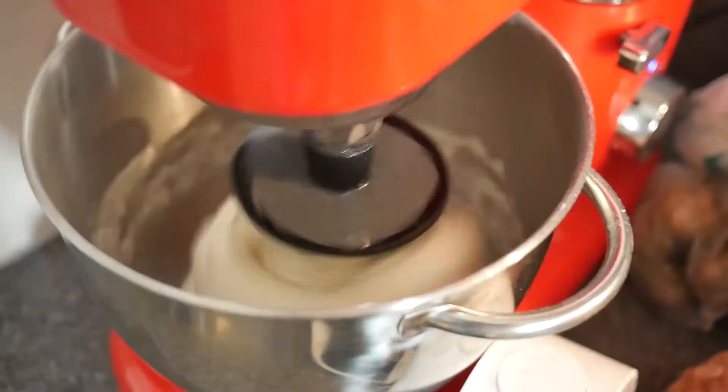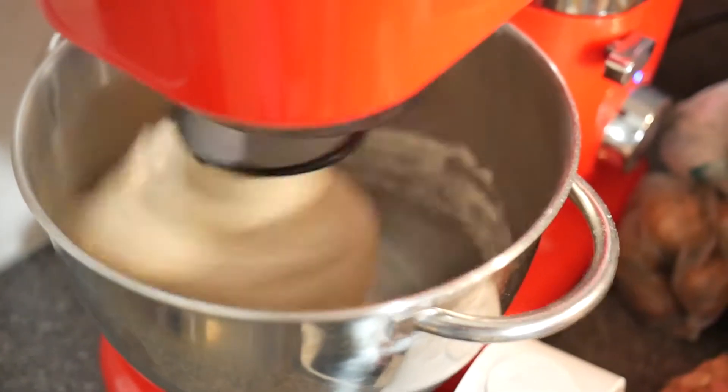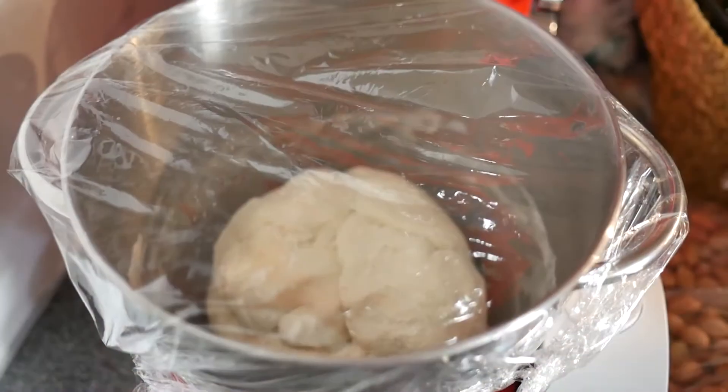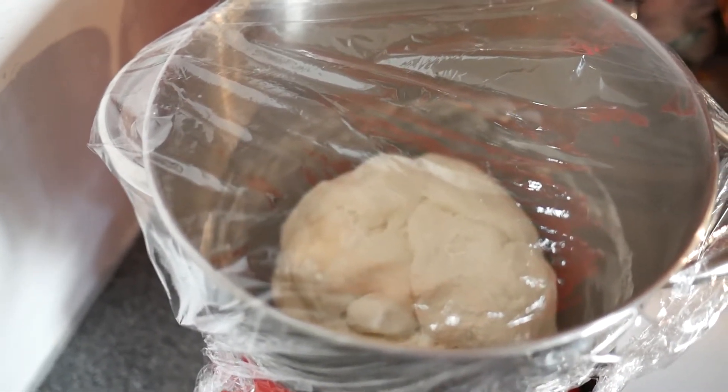To see if it really is as simple as it looked when the pros did it on the street, I bought a gadget just like theirs and now I'm going to give it a shot myself. We start by preparing the dough. We mix about 8 deciliters of plain flour and 3 deciliters of water and add some salt. We knead the dough until it's really smooth, then cover it and let it rest for a couple of hours.